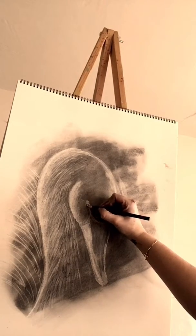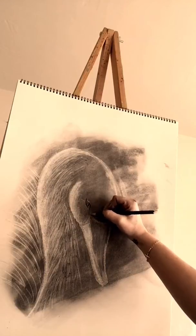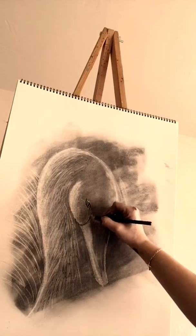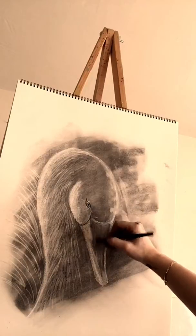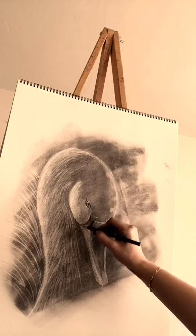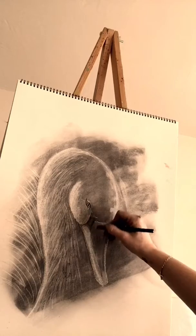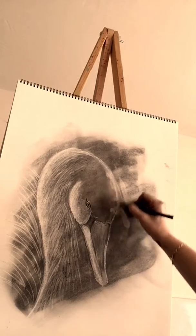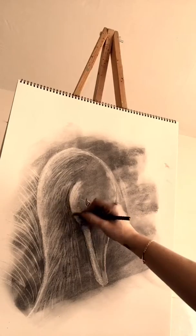I'm going to go ahead and do the eye. Then I'll go in there and add some lines — some hard lines. And you can add a little bit of darkness in there if you want.